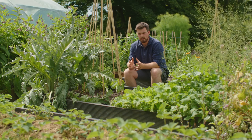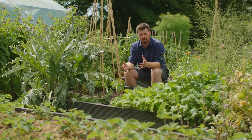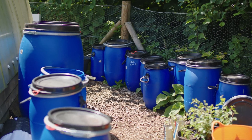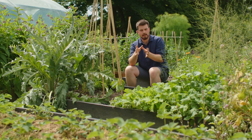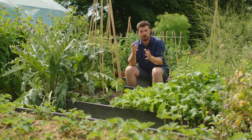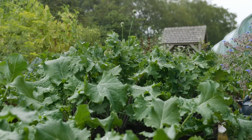One caveat I have with Jadam is that it's designed for field or commercial scale agriculture, and if we've got a small garden we're not going to have the space to create all the different containers for all these amendments. I think it makes sense to create family or group-specific amendments — so rather than making one just for kale, why not make a brassica Jadam liquid fertilizer?